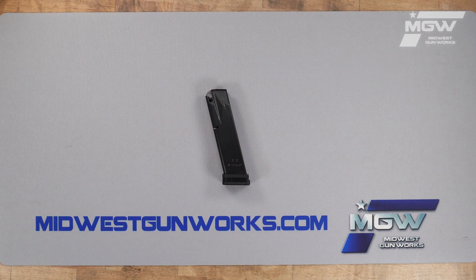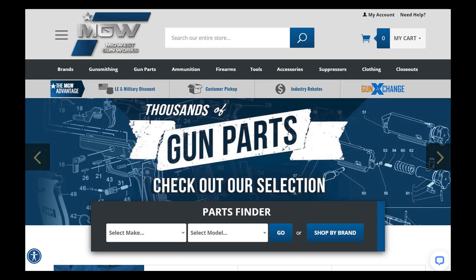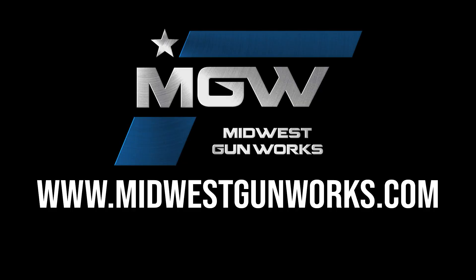This magazine can be found on our Beretta 92 parts schematic page under the number 70, or by utilizing its product code in the top search bar of our site. For this and other Mechgar products, visit MidwestGunWorks.com.